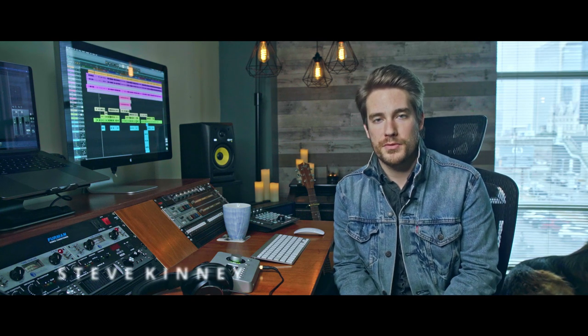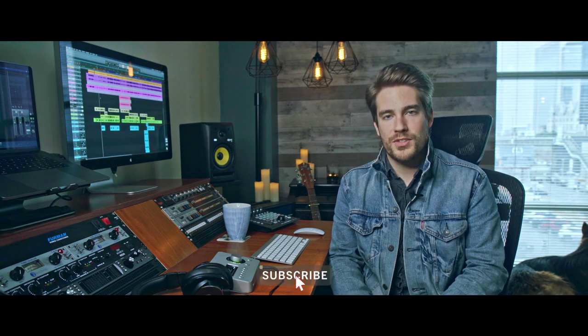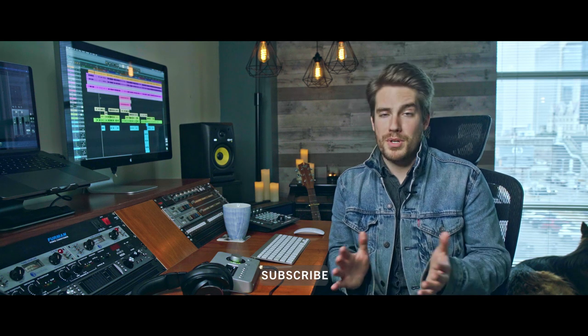Hey guys, welcome back to the channel. My name is Steve Kinney, I'm an engineer and a producer. I'm really excited about this video and I apologize that it's taken so long. I've been in the midst of a 10-song album which just wrapped up and I'm now in the mastering phase. We are going to cover mastering in part three of this series.